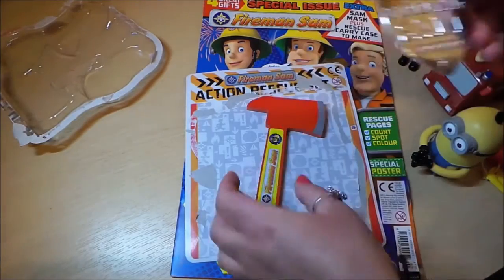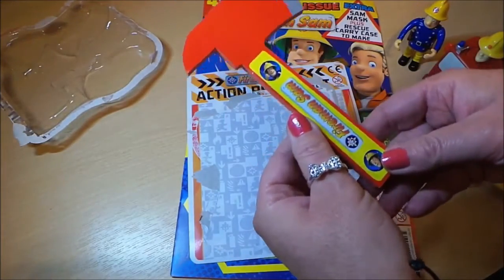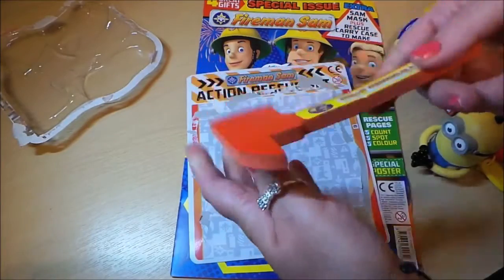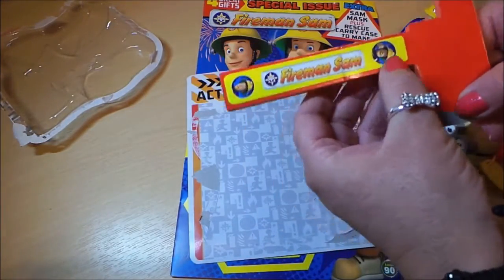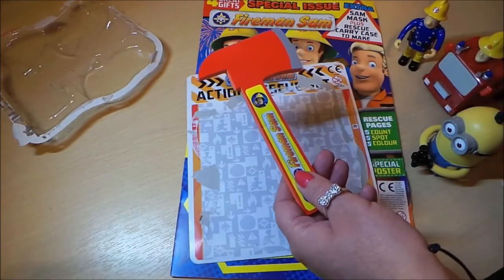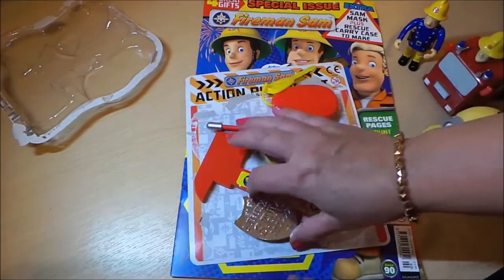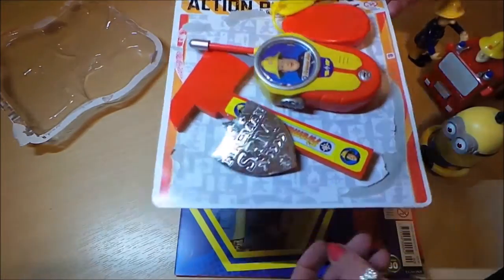You've also got the very necessary Fireman Sam chopper, but this particular chopper is made of rubber so nobody can get hurt with it. It's got Fireman Sam on the top and on the bottom. Those are fantastic gifts that you get free with this particular special issue — a nice treat that you can play with.